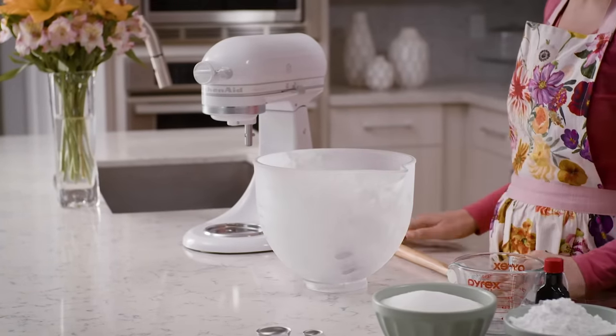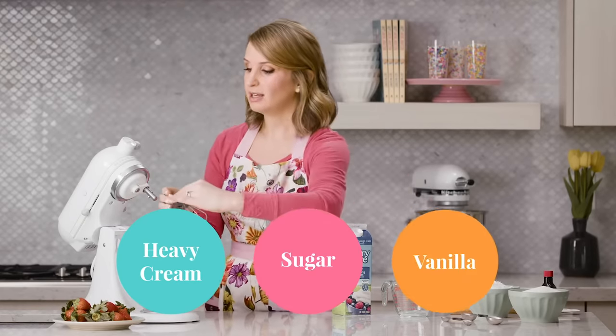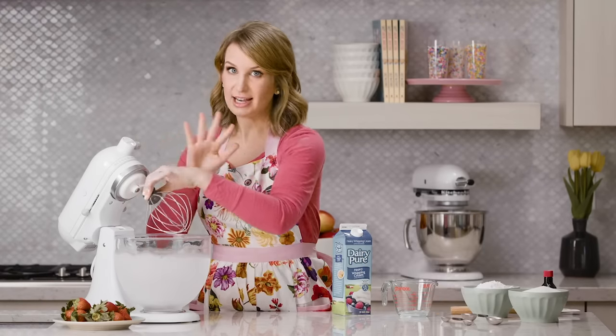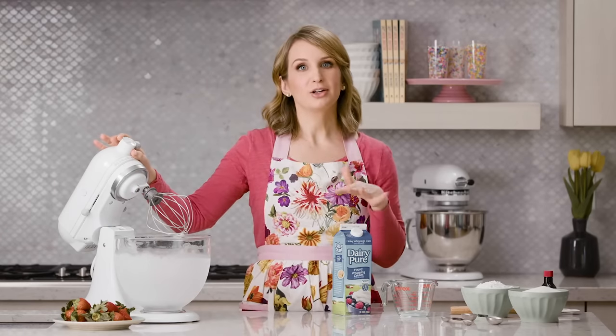We only need three ingredients to make whipped cream: heavy cream or heavy whipping cream, sugar, and vanilla. You can flavor whipped cream many different ways and I have a few options in my blog post, but today we're just making regular vanilla whipped cream.